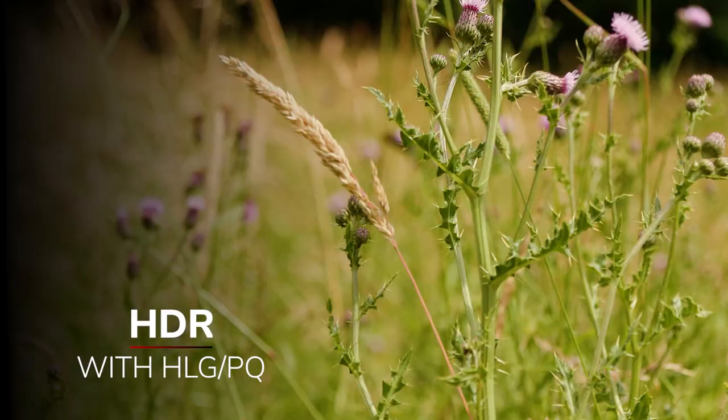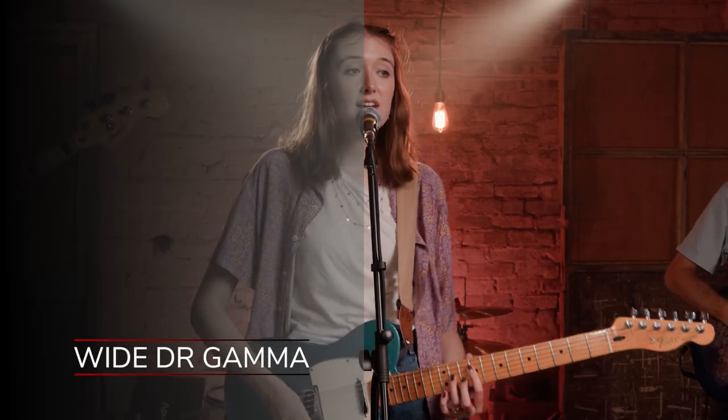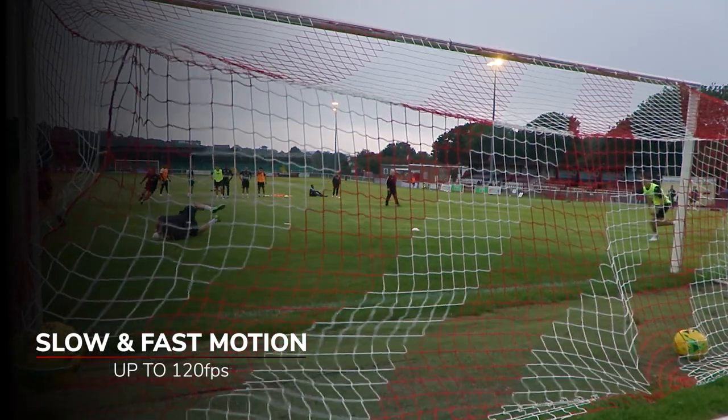HDR recording with HLG and PQ shooting assist, Canon Log 3, wide DR gamma support, and slow and fast motion recording up to 120 frames per second in HD — all with precise autofocus.